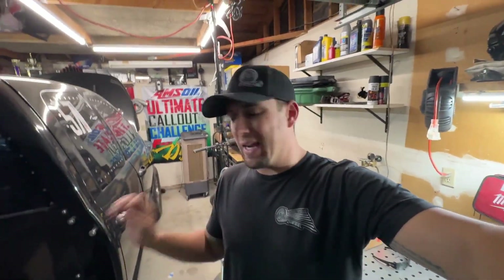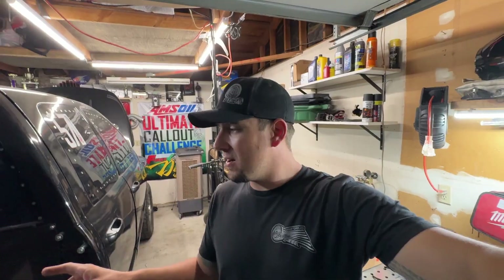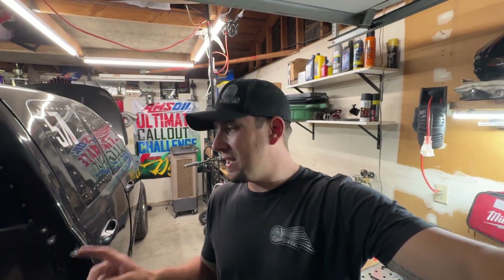Hey guys, welcome back to the channel. I got a shorter video. I got to give credit to where credit's due — Meyer at Power Driven turned me on to these. I'm going to show you guys how we saved over 20 pounds for around $300, and it should improve some of the other things in our truck. Without further ado, let's go.